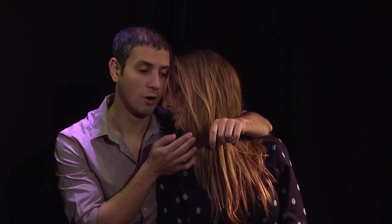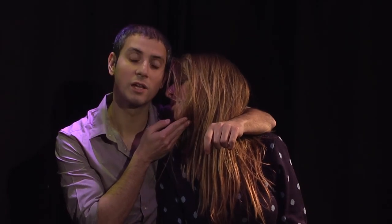Step number two: when you go to lean in for the kiss, cradle her face so lovingly. And as you lean in, do not scream in her face.